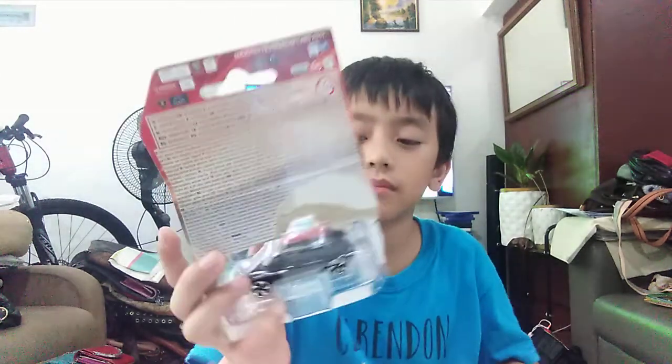Hey guys, my name is Rap Rap. We're going to unbox a Range Rover Evoque. My brother just opened it, as you can see.